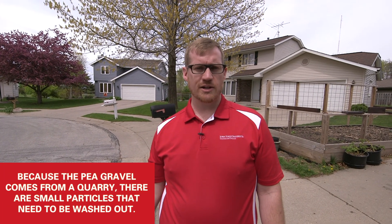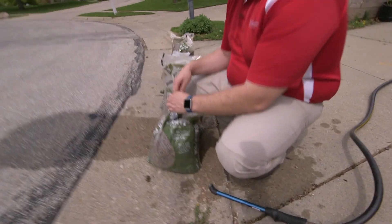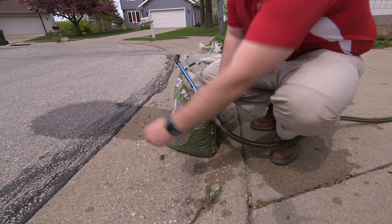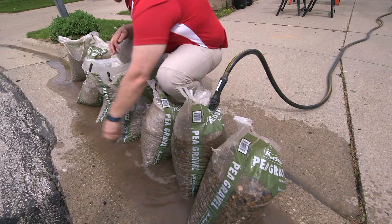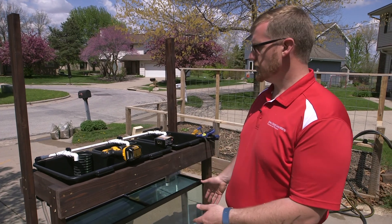Looks like our pump is running just fine. We've gotten to the pea gravel part now. This comes out of a quarry where they're dredging a small river, so there's a lot of soil and small particles that come along with it. We're going to clean and flush out those small particles before we put them into the system, to prevent a lot of cloudiness. We've got our bags sat out here in the gutter — I'm going to poke a small hole in the top big enough to put the water hose in, then make a few small perforations along the bottom so the water has somewhere to go.